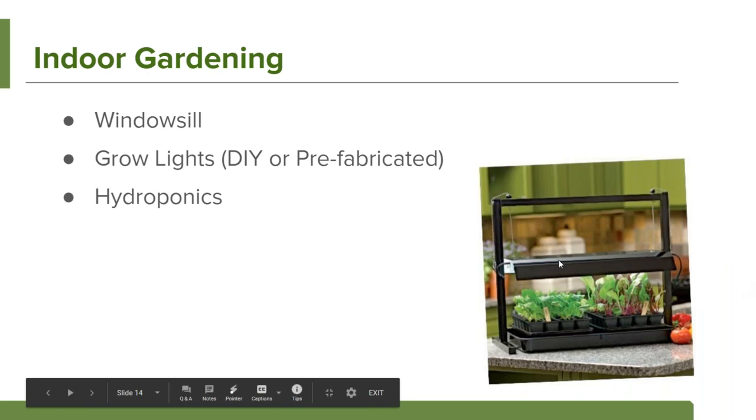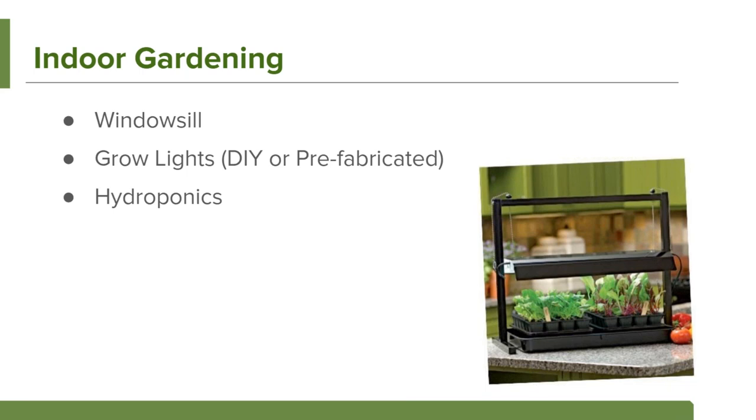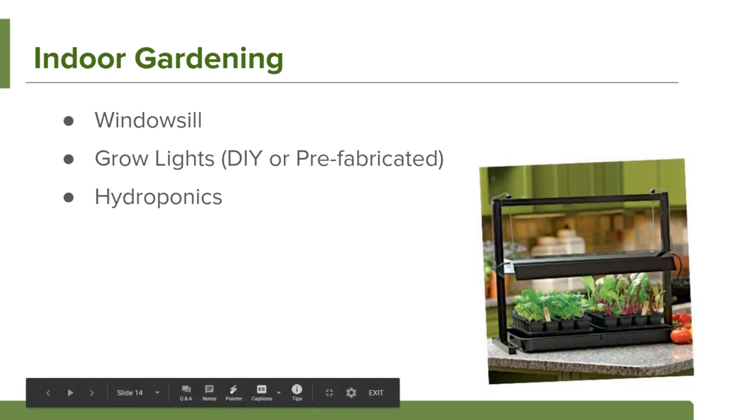If it's just too cold or you'd like something more consistent, indoor gardening is so much fun at this time of year. There are lots of different ways to do this depending on your budget and the space you have available. We're going to talk about three common approaches: using a windowsill, using grow lights to provide extra light, and using hydroponics.